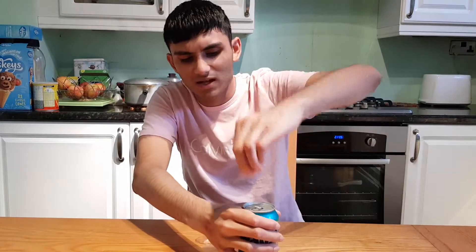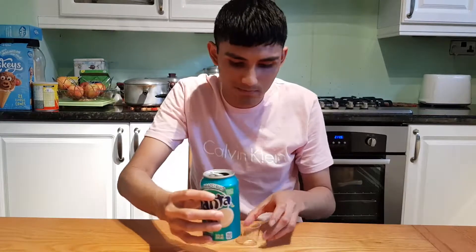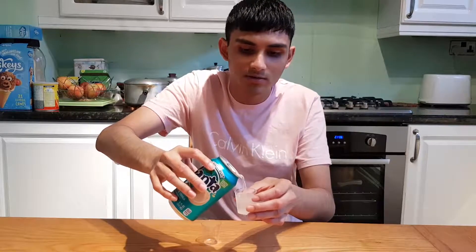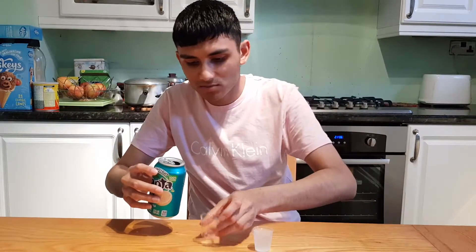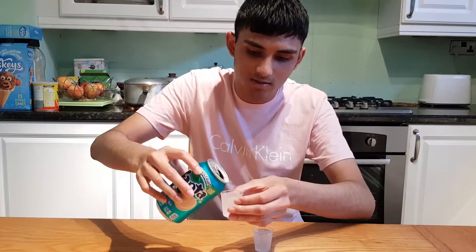What do you reckon the colour of this one would be? I believe it to be a bit yellowish, as it is grapefruit. I'm guessing it's going to be pink. What the fuck is that colour, guys? It's clear! It's like a whitey, misty white colour. Bloody hell.